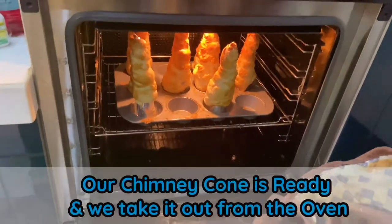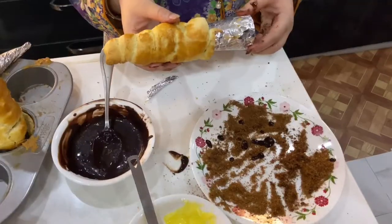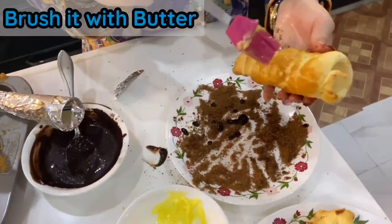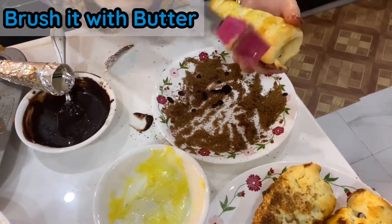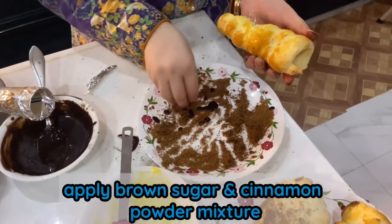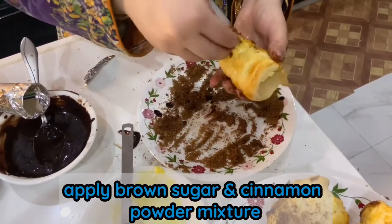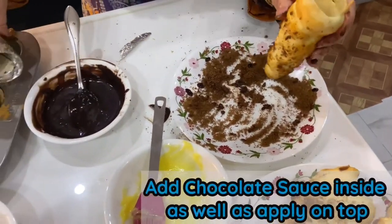Now we take out the cone and brush it with butter. Apply brown sugar and add chocolate sauce.